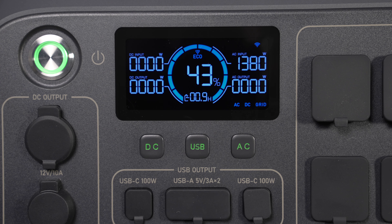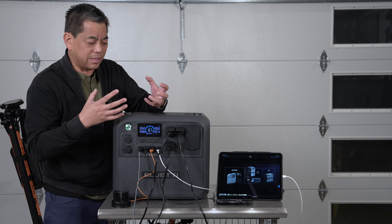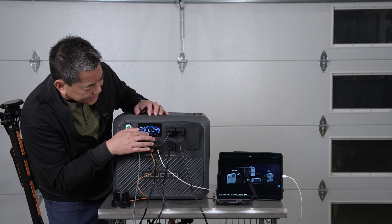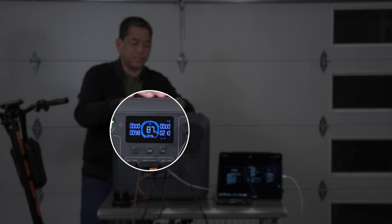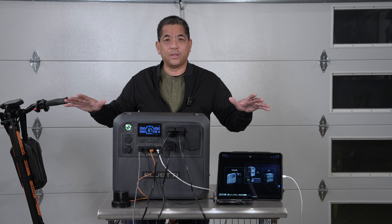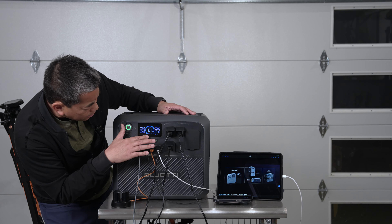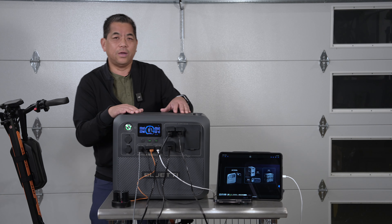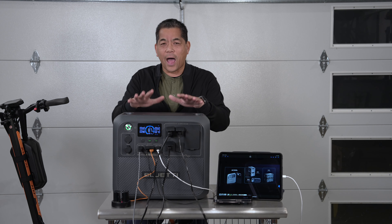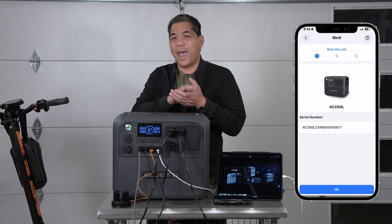The display is so much easier to read. There's a round gauge showing your battery capacity, and below that a number — right now it shows 4.9 — giving you an estimated runtime. If I continue using the current load, it calculates about 5.1 hours of runtime remaining. It does the calculation for you automatically. Absolutely love that.